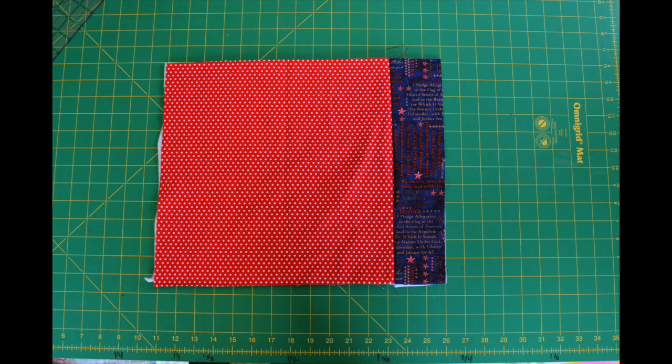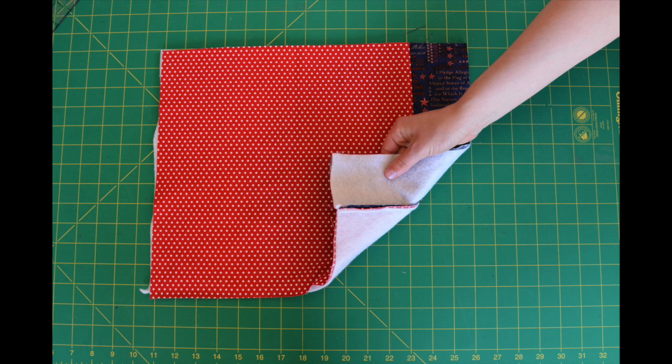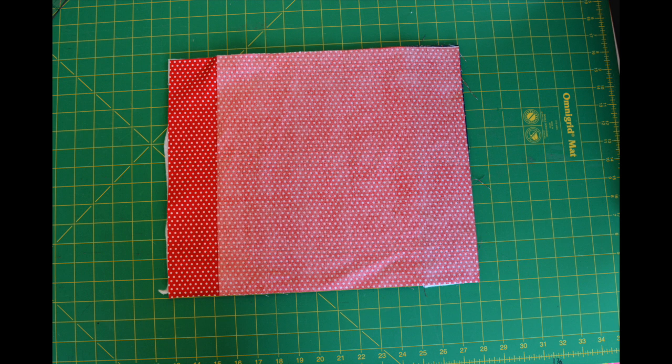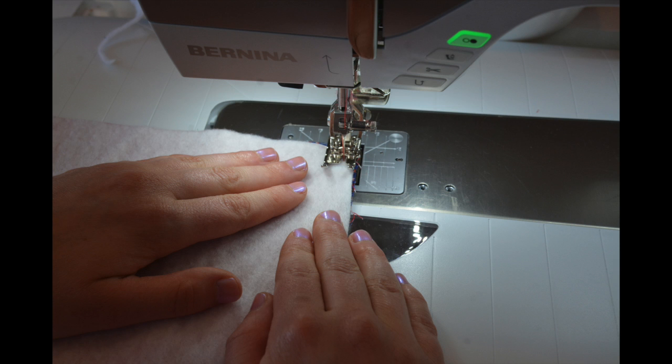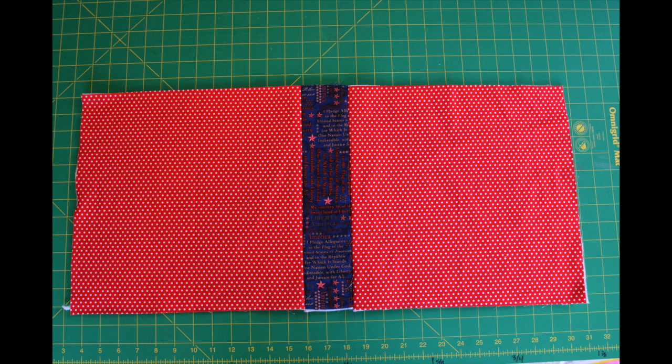After sewing, open up your project and finger press. To continue creating the top of your floor mat, place another twelve and a half inch square of your main fabric face down on your finger pressed project. Next, place a twelve and a half inch square of batting on top of this. Sew down this side using a quarter of an inch seam allowance. Continue this flip and stitch style, alternating sewing in a square and sewing in a rectangle.